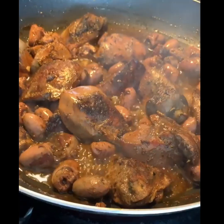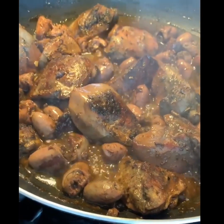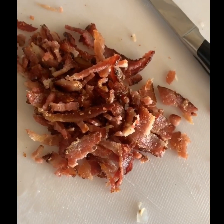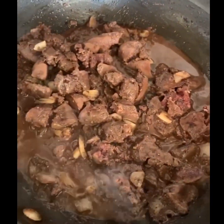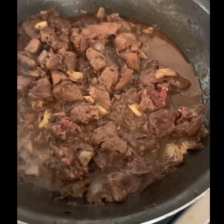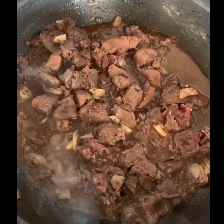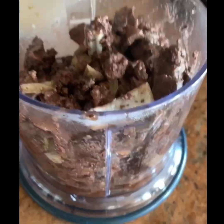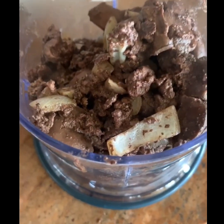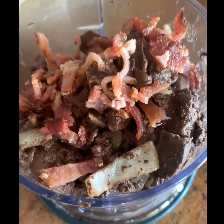You can see I'm simmering and reducing the liquid. I'm going to add the bacon over to my food processor — I've chopped up all the bacon here — and then I've got the chicken livers, which I broke down into smaller pieces, and I'm transferring them now into the food processor.